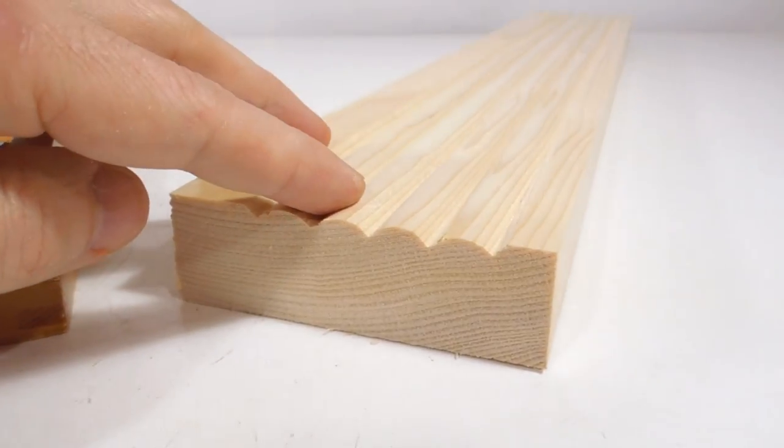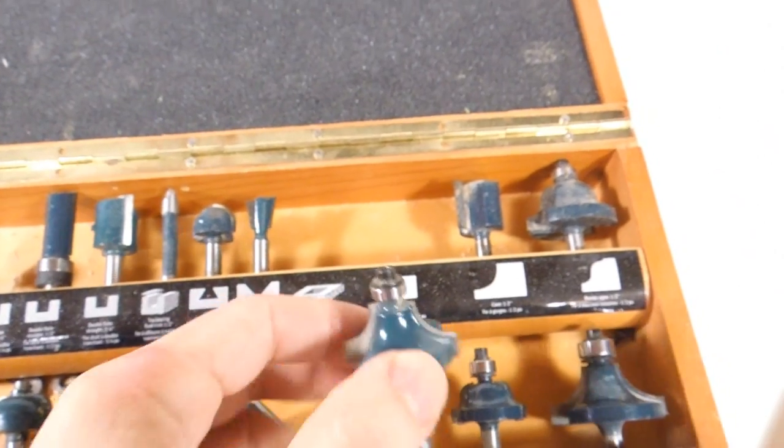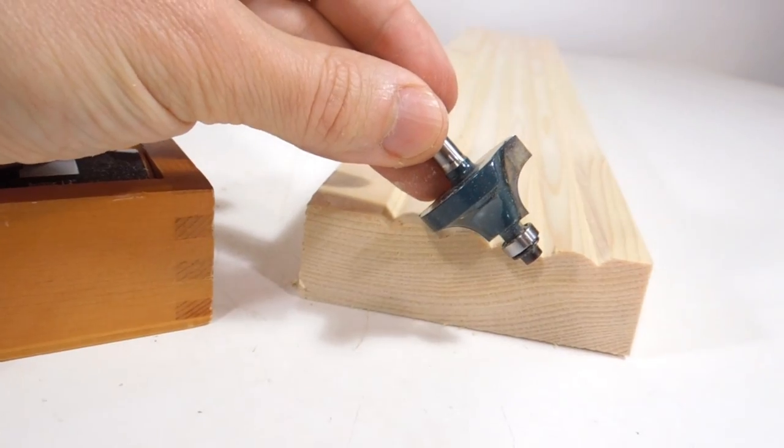If I want to make some bead molding like this, I can do that with a round-over bit from a cheap router bit set in my tilting router lift, just tilting it on there like that.